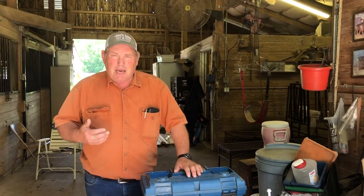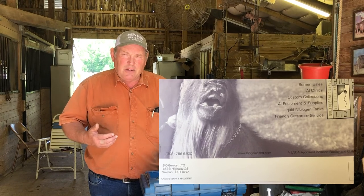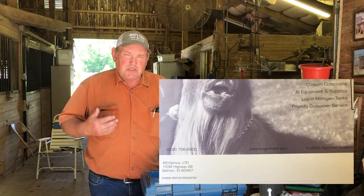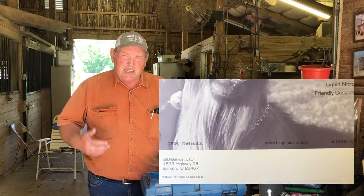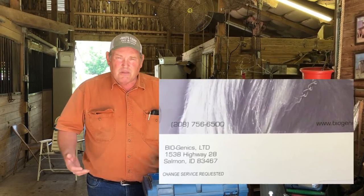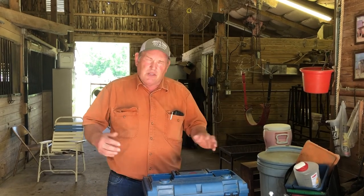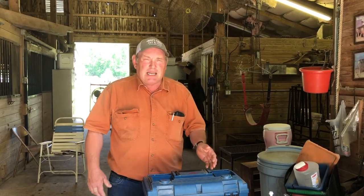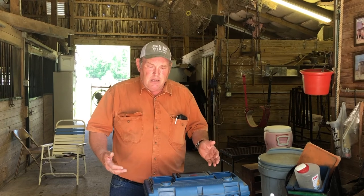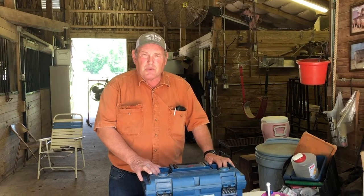You can buy these as kits. One place I purchase all mine from is Biogenics Limited, out of Idaho. They're a semen collection agency that collects goat semen, sheep semen, and deer semen from all over the country. There's also Valley Vet, where you can buy a goat AI kit. When you get the kit, sometimes it comes with a box; if not, just use an old toolbox to store everything.